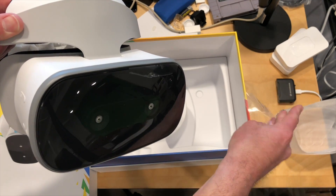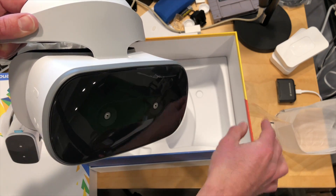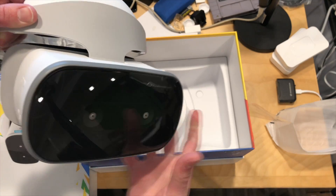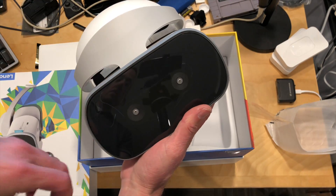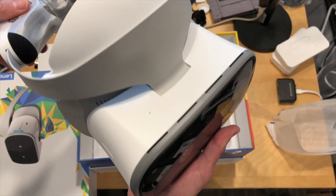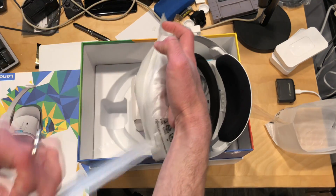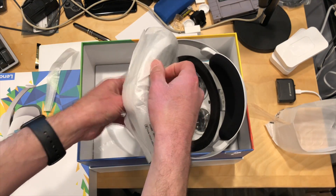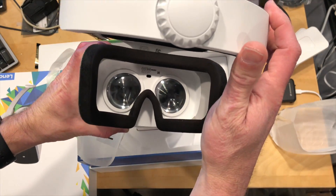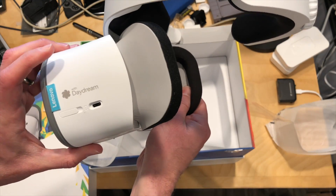There are cameras on the front because you can walk around with this and get some degree of room-scale experience, and it will also let you know when you're about to run into something. These sensors on the front will keep an eye on the surroundings to get a feel for exactly where you are in space, and I think that is a feature that's not on the regular Daydream. I tried this at CES and was quite impressed — I thought it was decent.